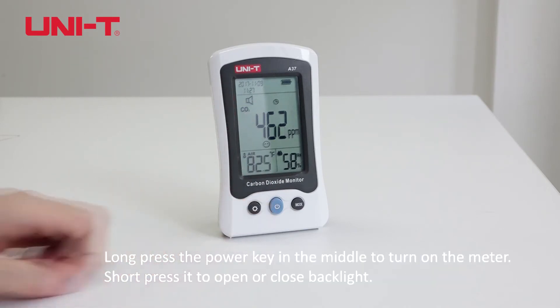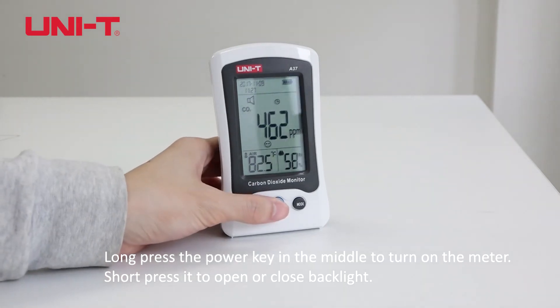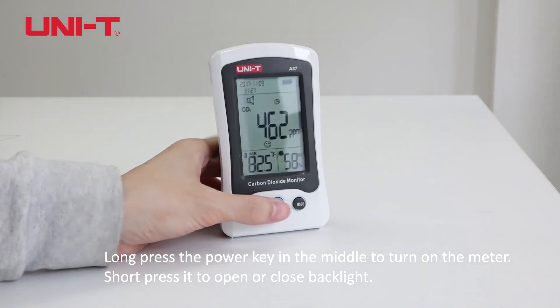Long press the power key in the middle to turn on the meter. Short press it to open or close the backlight.